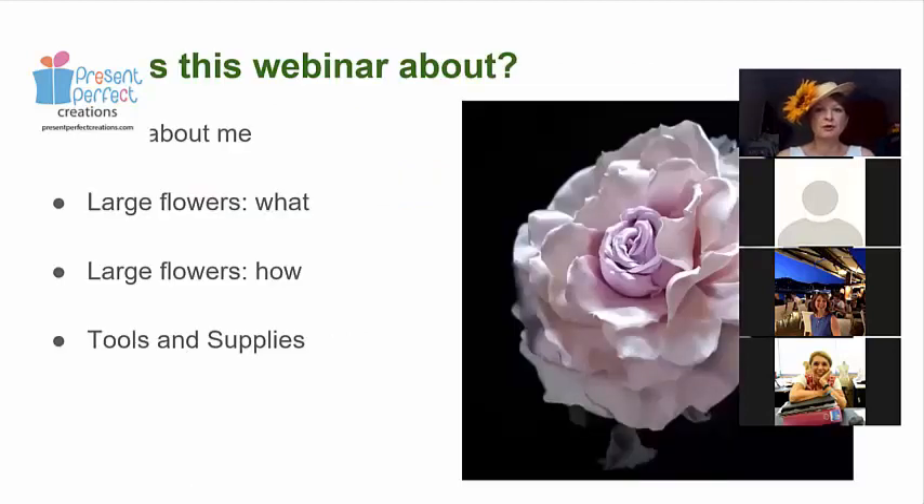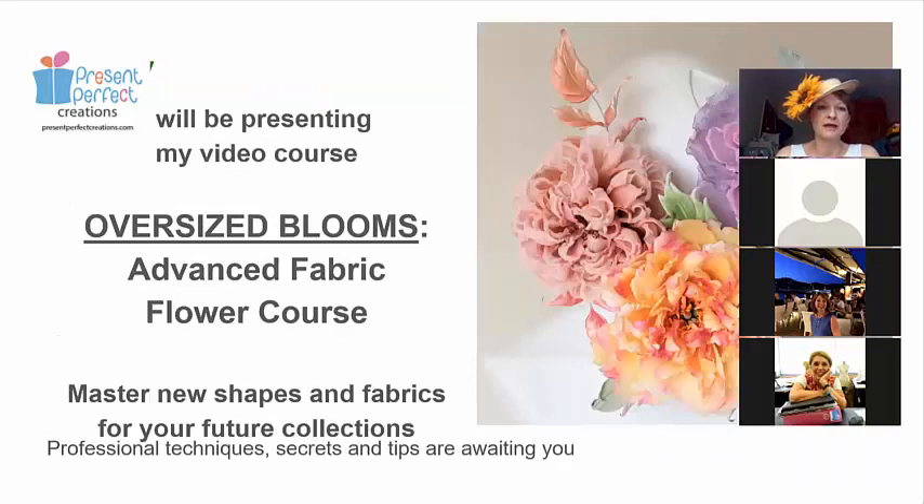I've only invited the people who are on my subscription list, so you probably already know who I am. We'll talk about what large flowers are and what kind of flower varieties can be used for this purpose, also how we can make them and what the specifics are, and what tools and supplies we'll need, including fabrics. At the end, I will talk about the flowers that are new and about the course that is going to start next week.